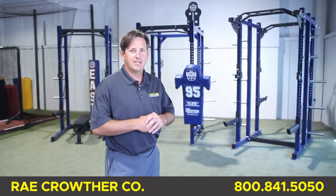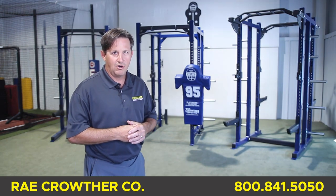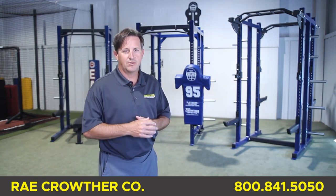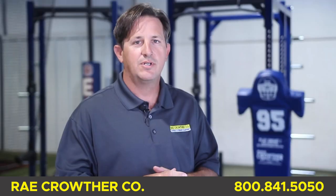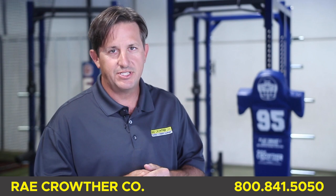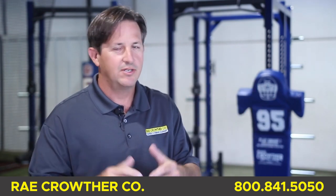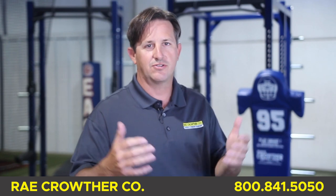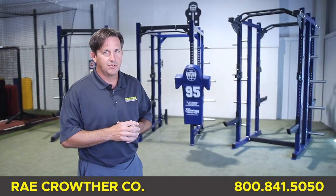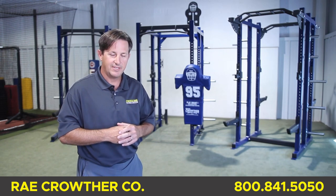Thank you for your time today. Of course there are hundreds of details we didn't cover in this video, so please call us. We're always thankful to our coaches for their dedication. We know we're living through difficult times and that makes coaching more difficult, but these challenges also present new opportunities, new ways of training, and more creative solutions for us to grow as coaches and players. So remember, stay positive and we hope to hear from you soon. Thank you.